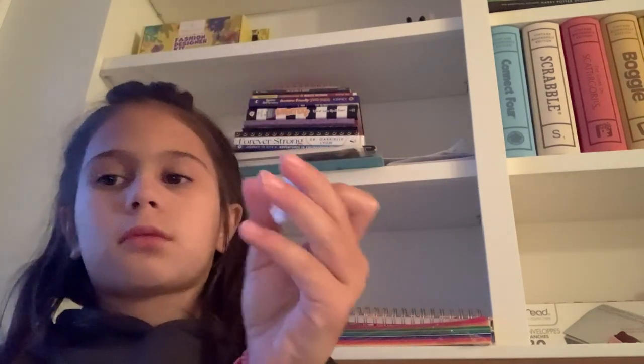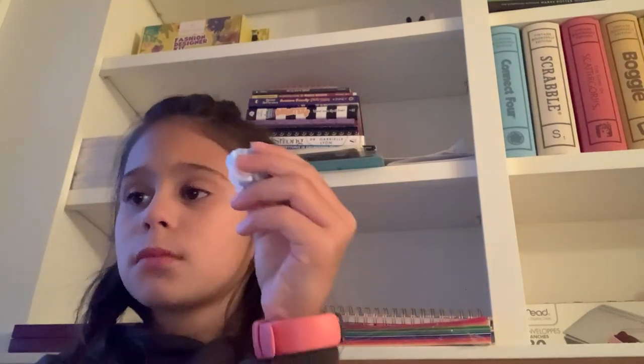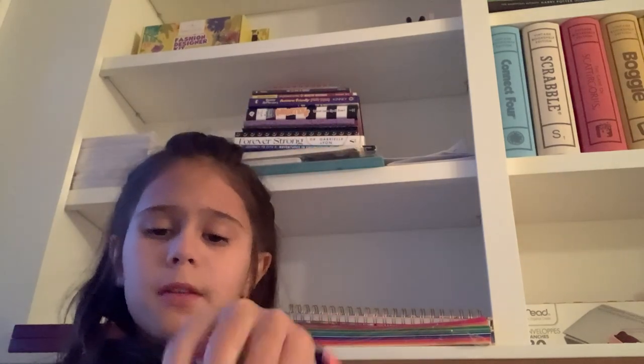Oh, I forgot to show you the charms. There's a little shell, and a little — sorry, I forgot what it's called — but there's that. That's a charm.